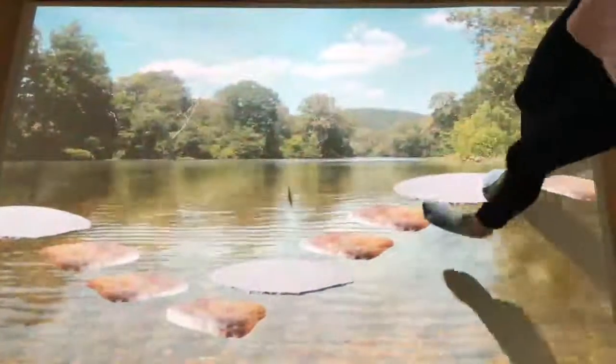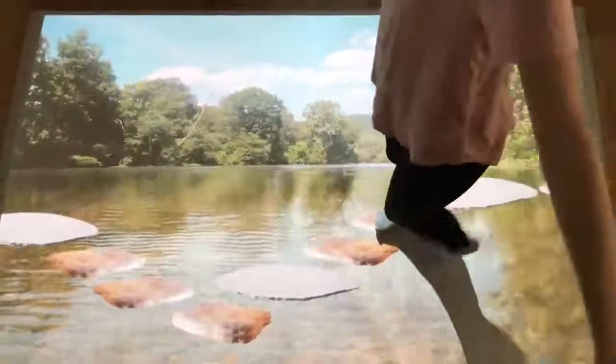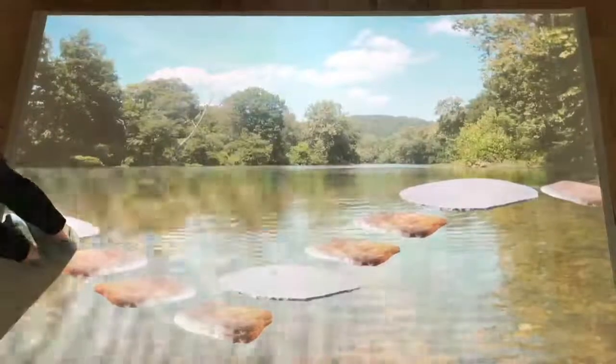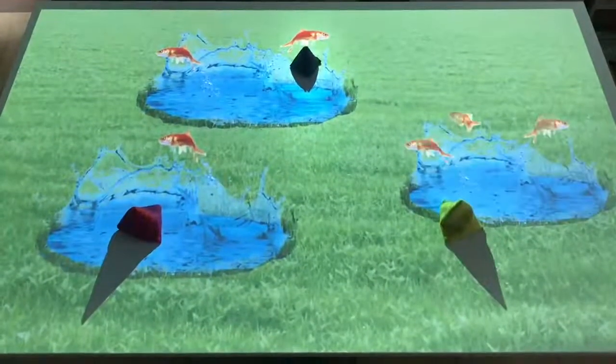In this stepping stones app, the challenge is to cross the river without stepping into the water — a perfect way to develop balance and encourage physical activity. In this zones app, the pond becomes a target game as the fish jump out on successful interaction.